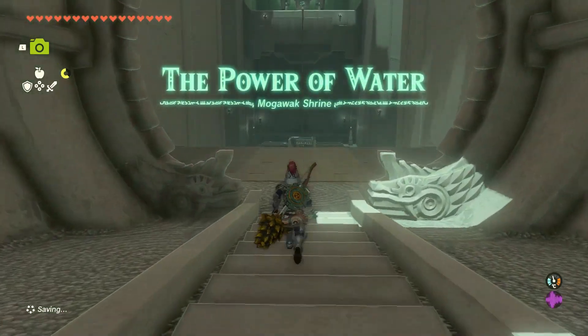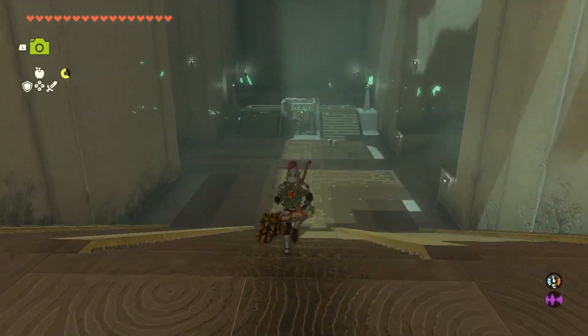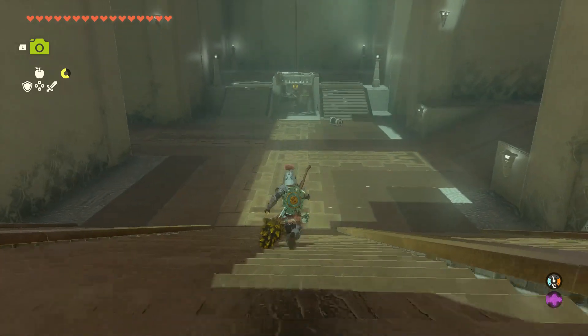In this shrine you have to fill the power source to get the lift to take you to the exit. Grab the empty power source next to the lift, take it to the right hand side, and place it on the circle on the right.